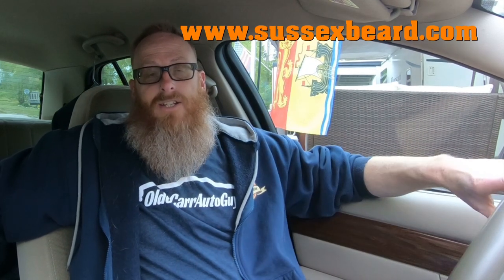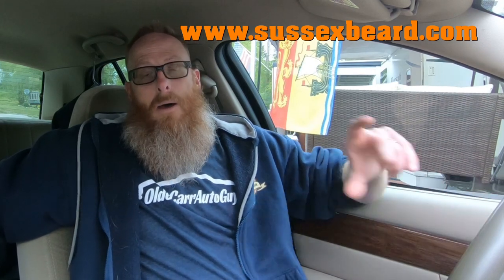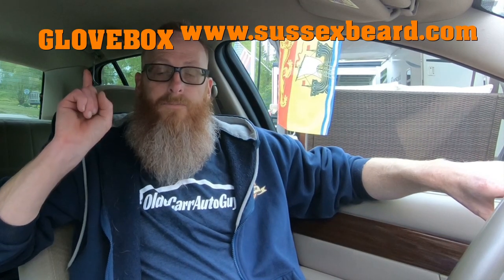This video is sponsored by Sussex Beard Oil — they sponsor this beard and I'm very thankful to Matt for that. Check out their link at sussexbeard.com. If you're bearded and use beard oil, buy any regular size and get a travel size absolutely free using the promo code glovebox. Support him, he's supporting me, and you'll get a little break. Guys, stay focused on the windshield, not the rear view mirror. I love you all, God bless — thank you so much for reaching this monetization goal. We'll see you in the next video.